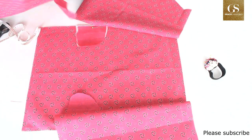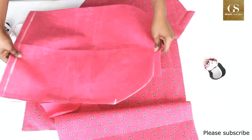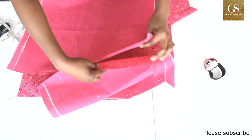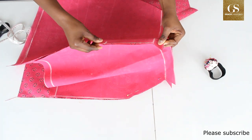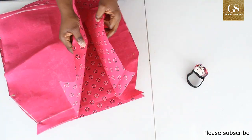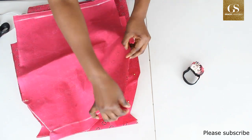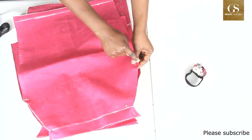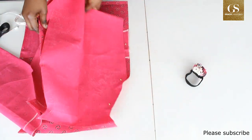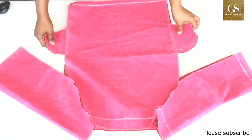Stop here and open it up. Place the other body of the dress like this, then bring the sleeve and place it. For the other side, bring the sleeve and the body, place them together, and sew with a 0.5 inch seam allowance.